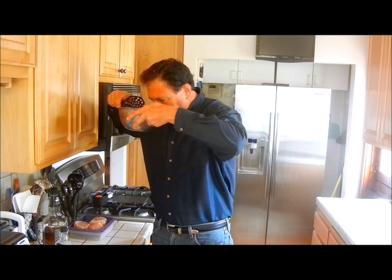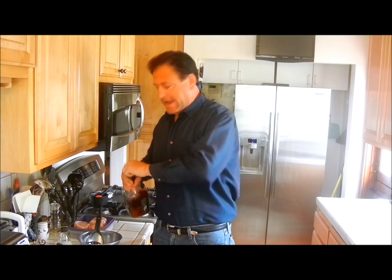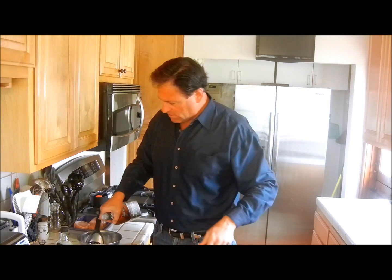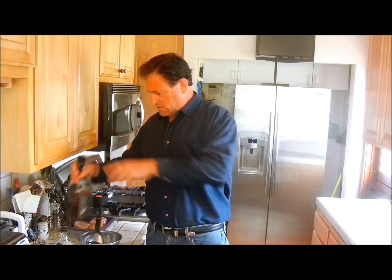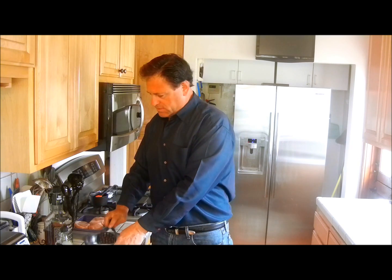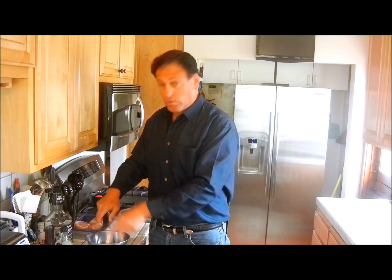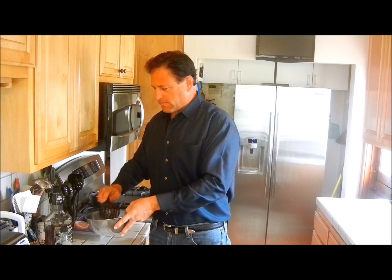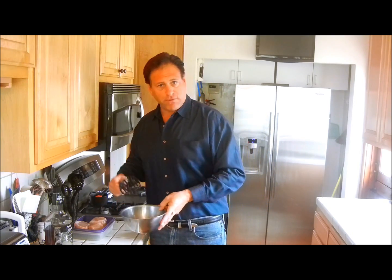Just with the maple syrup in it, you can't even believe how amazing that is. Now, basically one shot — just mix it around. One shot of Jack Daniels, or this is Evan Williams, but it doesn't really matter. Save the good stuff for when you're having a shot or if you're making a bourbon and coke.